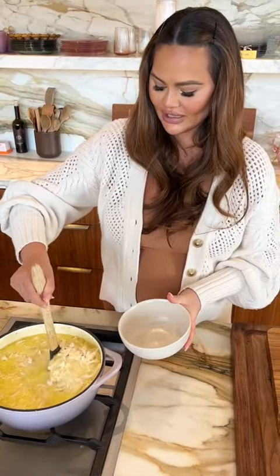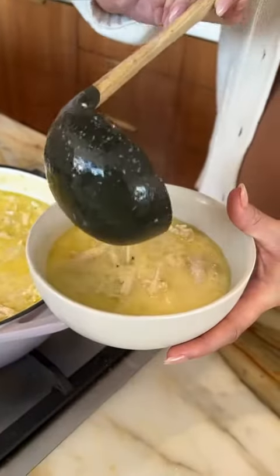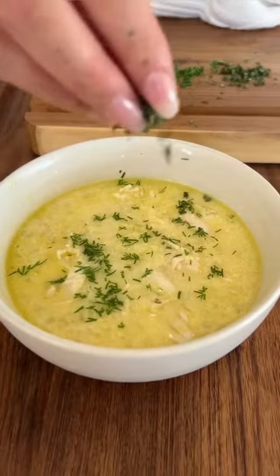Make sure to get a nice big hearty scoop of chicken in there, a little bit of dill, and some oregano.